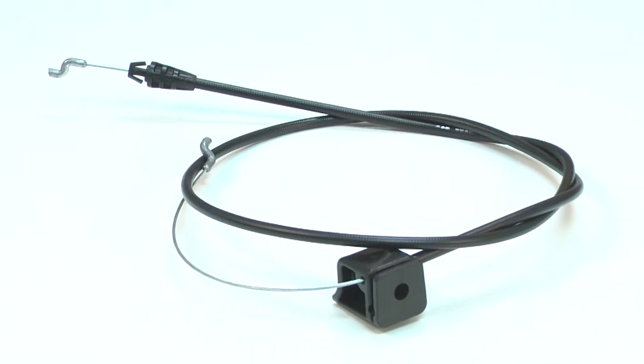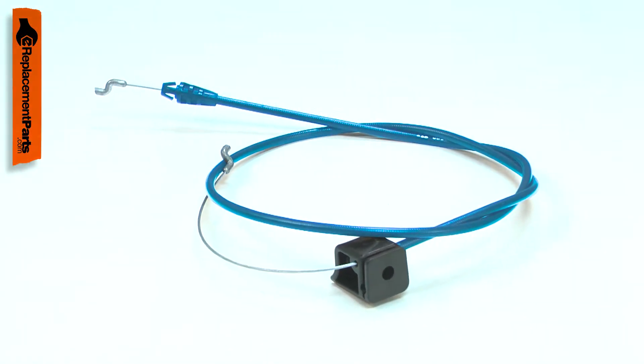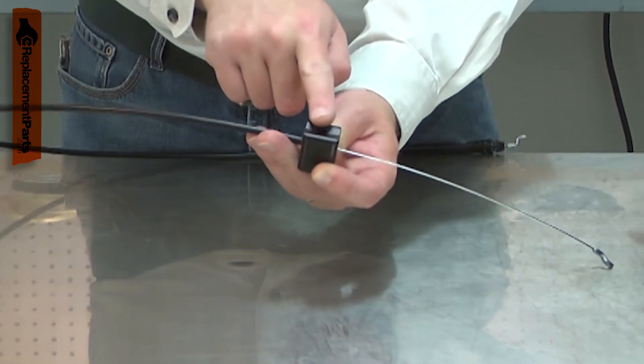The brake cable connects the bail to the engine control. The cable assembly consists of a steel cable with connectors, a plastic sheath, and a mounting bracket. Common problems are broken cable ends, the cable becoming rusted or corroded in its sheath, or a broken plastic mount.